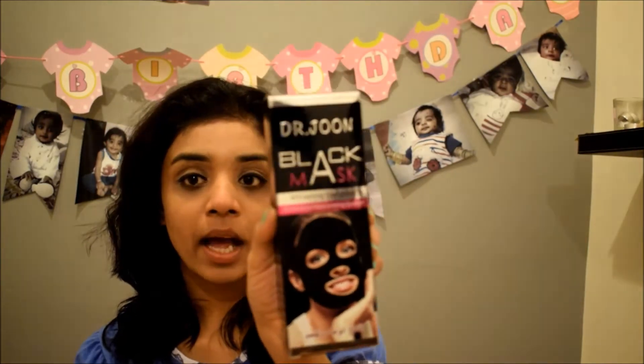So the product is this charcoal face mask. It comes in a packet like this and when you open it, it's in a tube form.